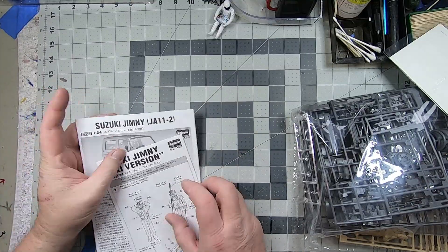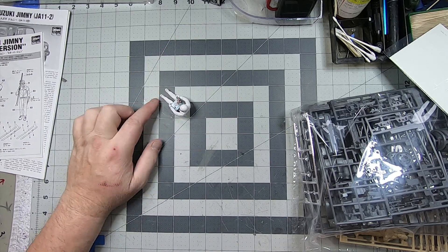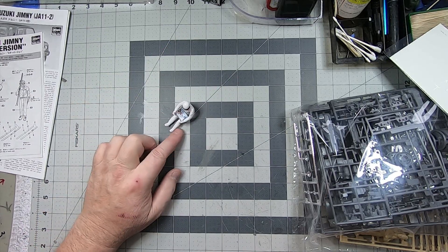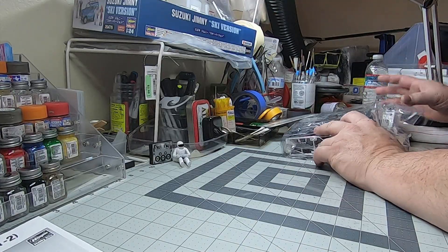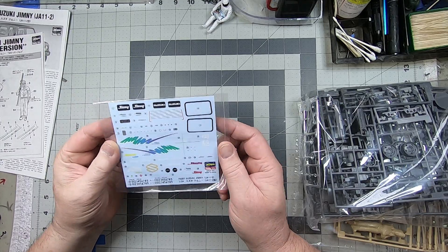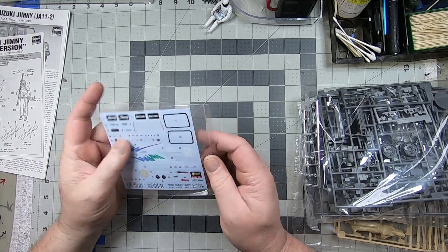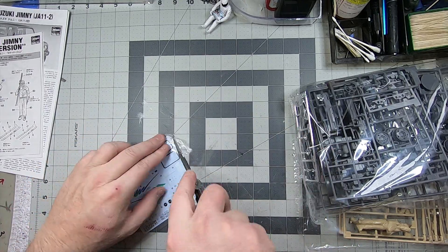And the instruction booklet — yeah, Stig's buddies, Stig's new ski crew. That's the only character I've painted so far and I kept it pretty simple, so we'll see how these go. Let's look at the decals real quick — they look really nice, really crisp.